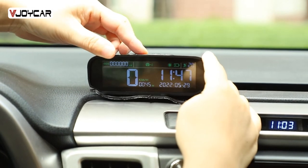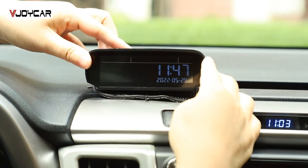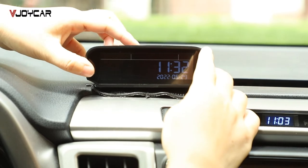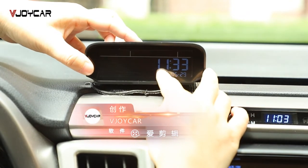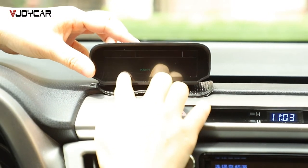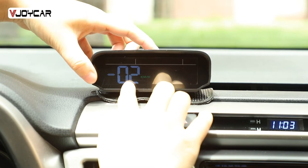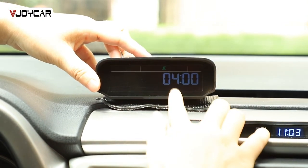Press and hold the second button to go to setting. Minutes — you can add minus or add. Press the second button again to go to R setting. Press again to switch to other. This is the offset speed unit — offset speed. You can add some or minus some.